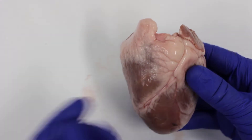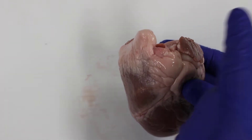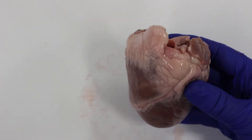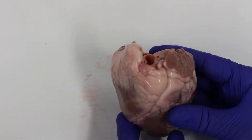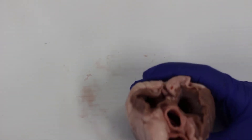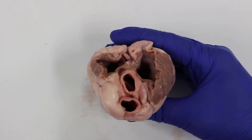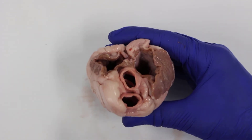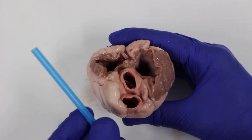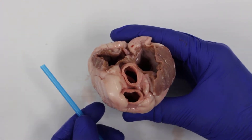The larger vessels without those thick walls are veins — they carry blood back to the heart. The heart's job is to take blood back from the body, pump it into the lungs, then take it back from the lungs and pump it around the body, pushing oxygen and other nutrients throughout. To trace the blood flow, we start with all the blood returning from the body through the biggest vein in the body, called the vena cava.